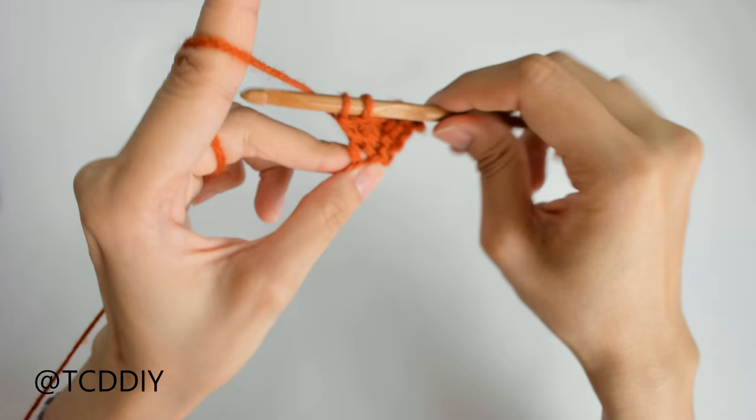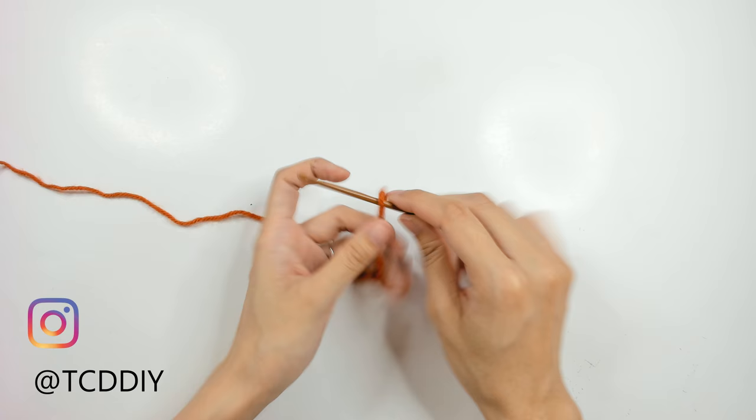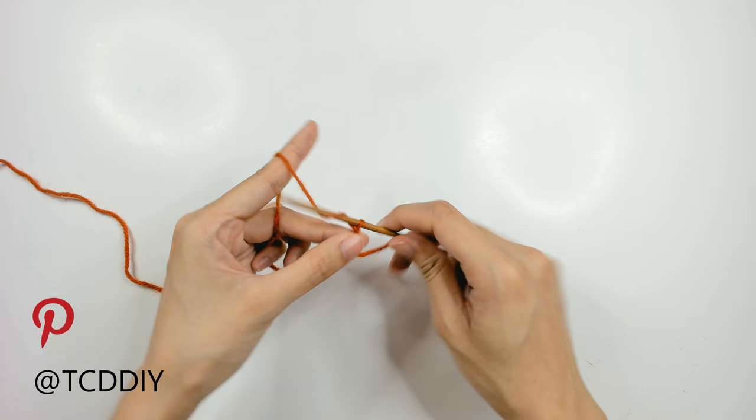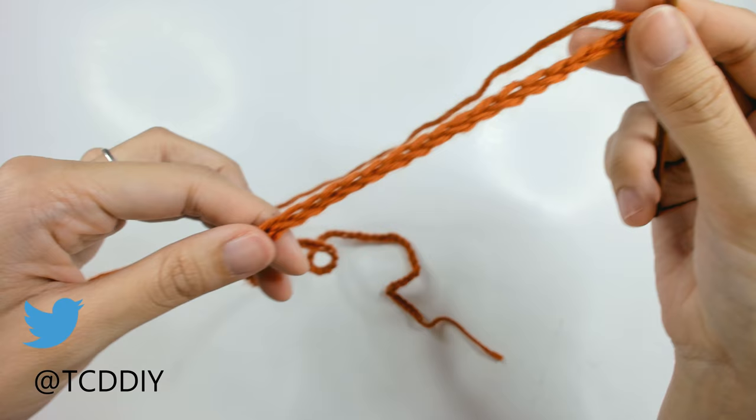To get started, grab your category 4 yarn, make a slip knot, grab your 4 millimeter hook, and start off by making a chain that can wrap around your head. I'm going to make a chain of 80, which comes out to 20 inches or 51 centimeters. Once we have our chain, we're going to connect it into the first chain we made.